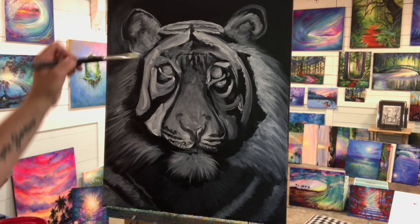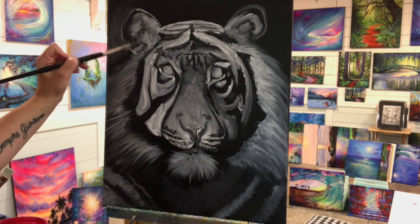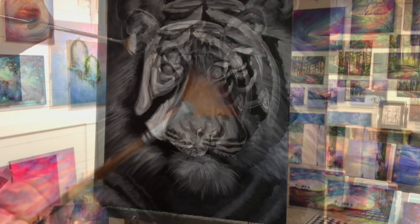I'm excited to see what your guys' paintings are going to look like. When you want to share what you've done with me, please tag me on Instagram — that's the best place. I just love seeing all of your versions and your interpretations from my tutorials. It's such a joy.